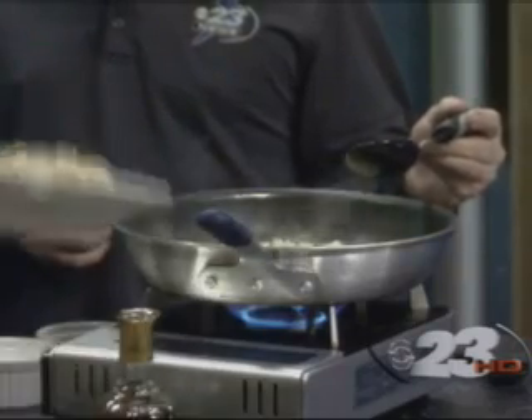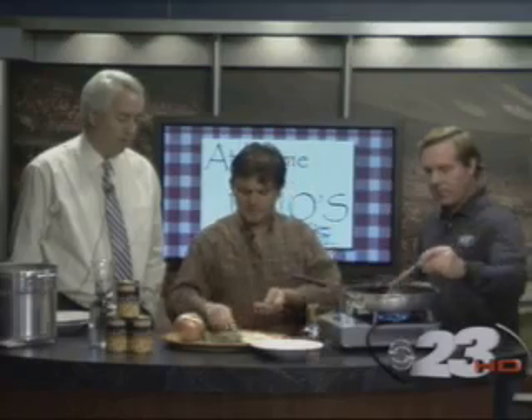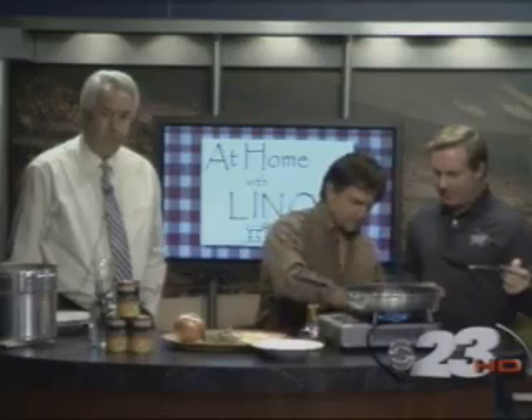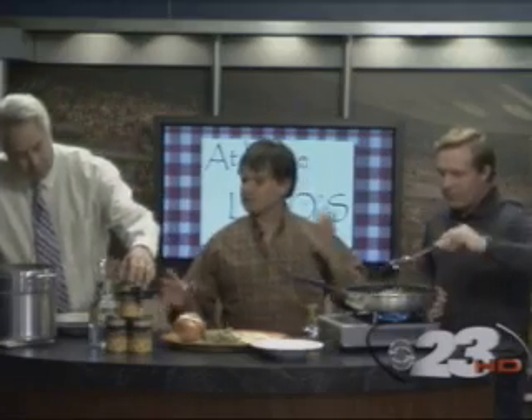You get your onions going like I did, then throw your chickpeas in, and don't forget the rosemary. I'm going to put just a bit more salt and pepper because I like that in there. Chickpeas are a very popular vegetarian food. A lot of times vegetarians have a hard time taking in protein, and this is a great source of protein — great tasting, readily available, and cheap.